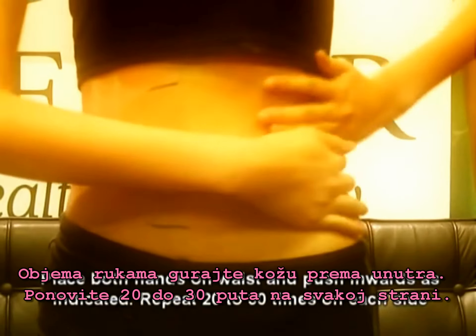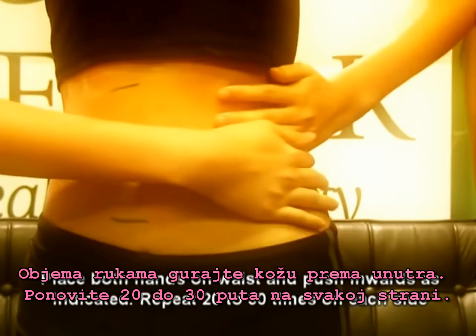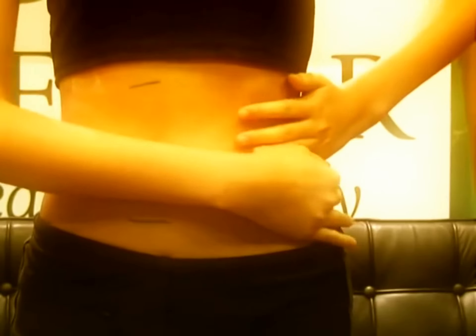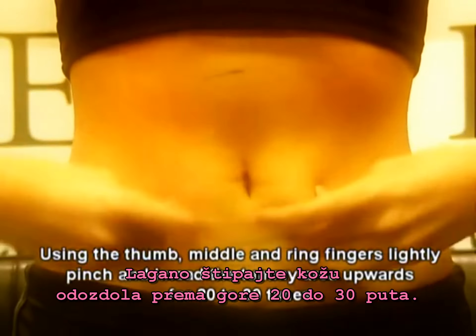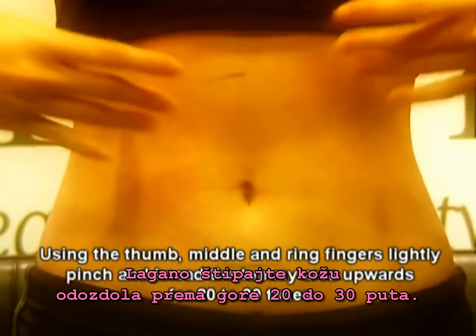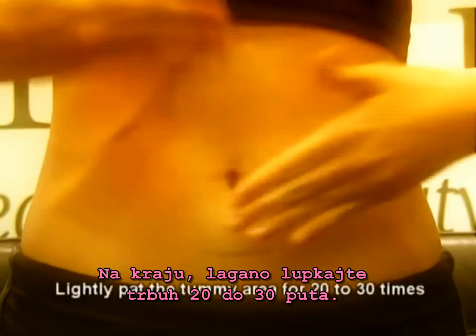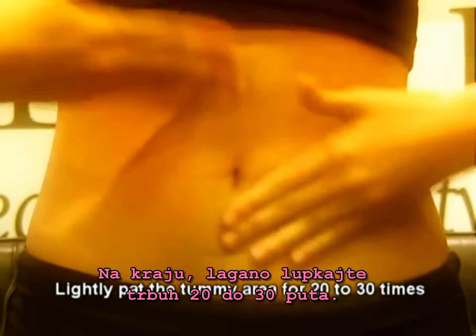Place both hands on waist and push inwards as indicated. Repeat 20 to 30 times on each side. By using the thumb, middle and ring fingers, lightly pinch and knead the tummy area upwards for 20 to 30 times. Lastly, pat the tummy area lightly for 20 to 30 times.